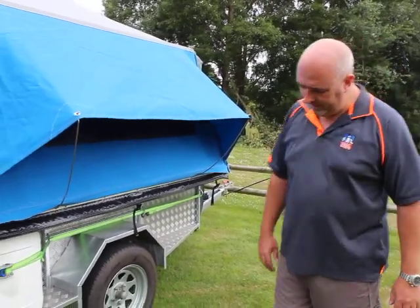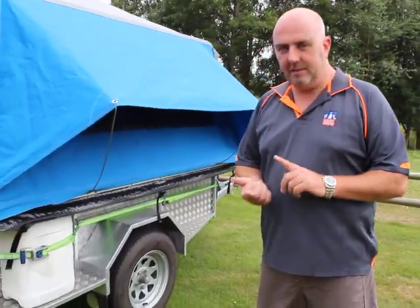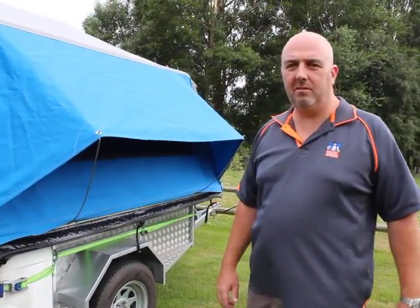We'll go through some more videos later. We'll be putting up the rover tent and doing an awning on one of these campers as well.